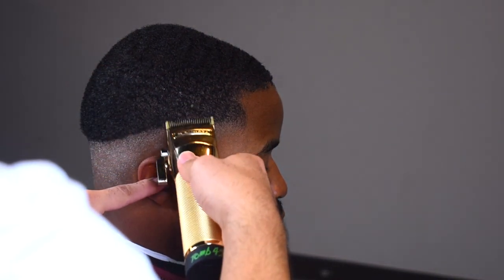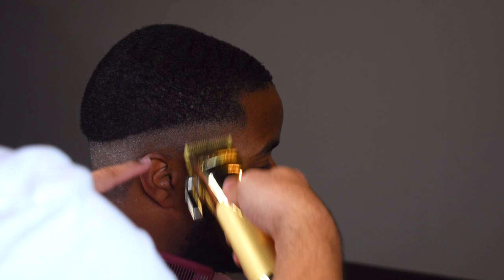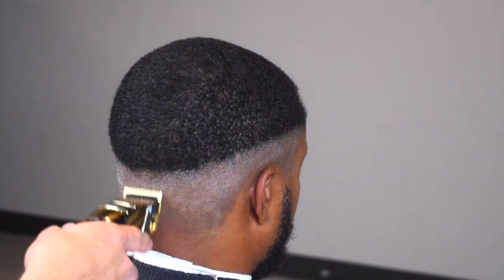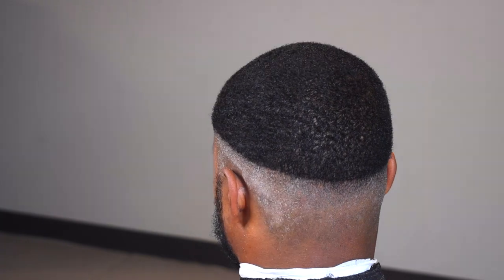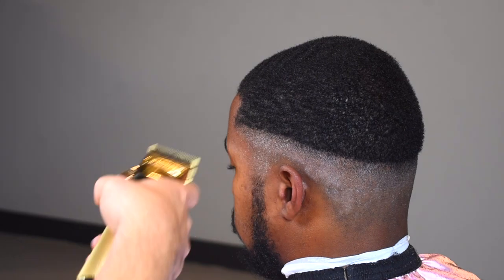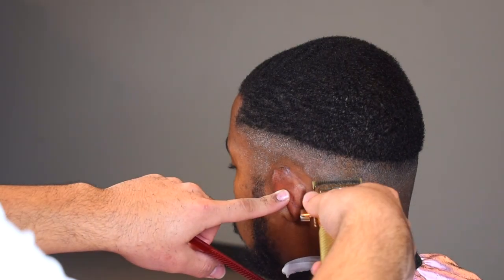Now I'm going to grab my standard blade. This blade cuts longer and I'm just flicking it to kind of soften up the transition area, so that when I end up blending it out it's easier for me. I'm barely going up — not even a quarter inch, probably like a millimeter, just going up a little bit.